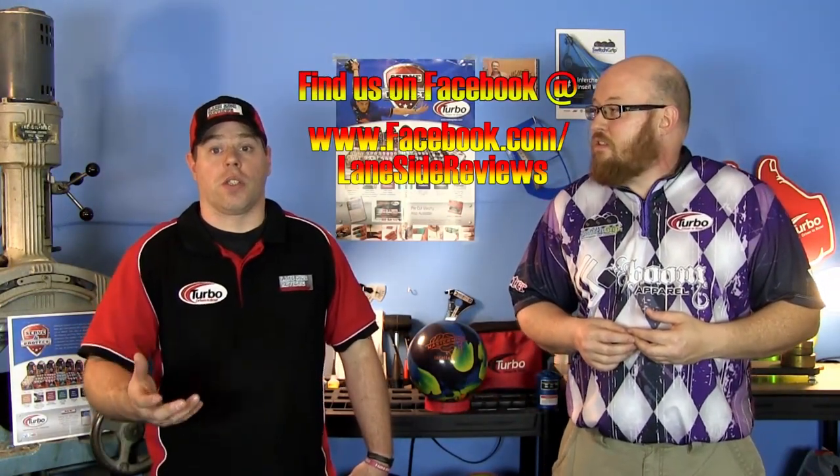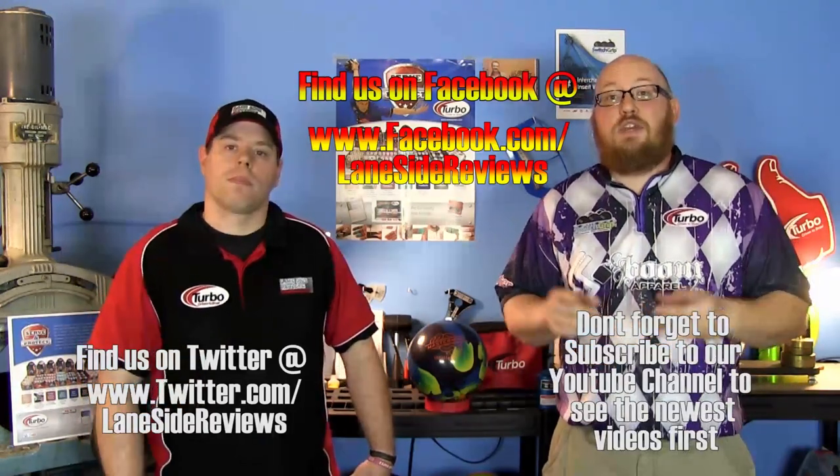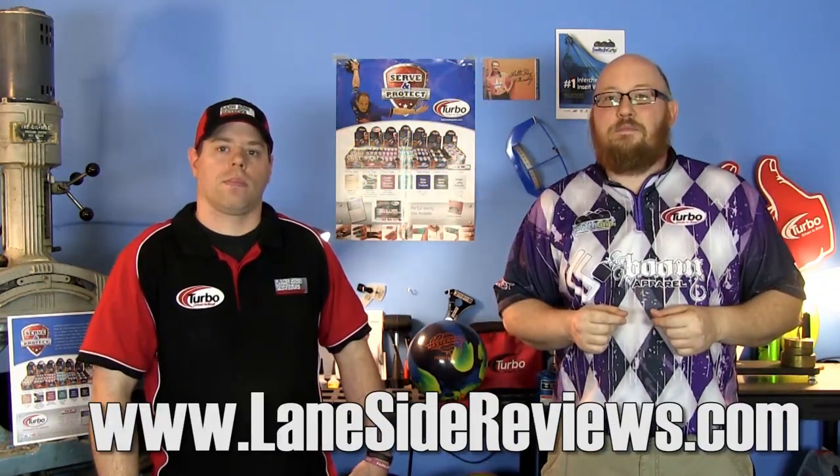That about wraps it up for another show. If you like what you heard this episode and want to find out more, don't forget to follow us on Facebook at LaneSideReviews, on Twitter at LaneSideReviews, and subscribe to our YouTube channel. And don't forget you can now find us online at LaneSideReviews.com. So until next time, we'll see you LaneSide.